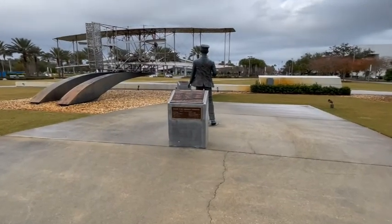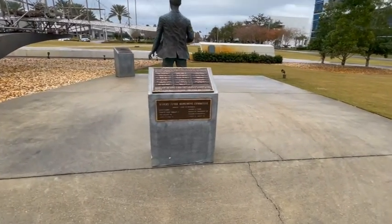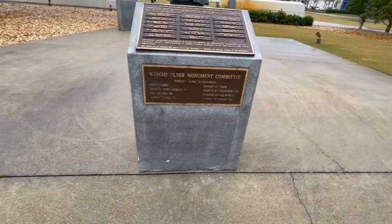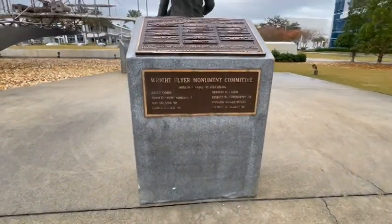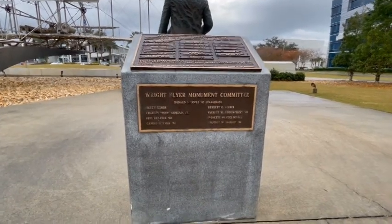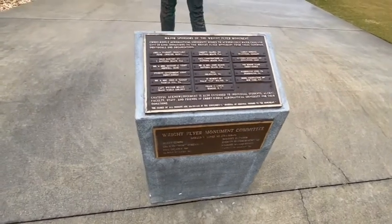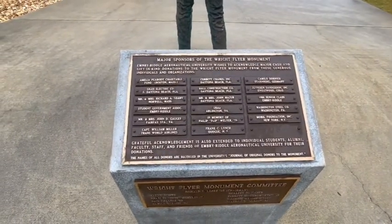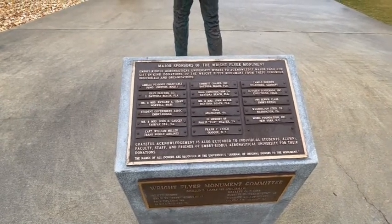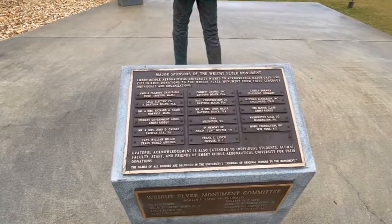Larry Godwin was the sculptor. This gives you a little bit of details about who were on the monument committee — you can pause for details if you wish. And these were the major sponsors for the sculpture — pause for details if you wish.